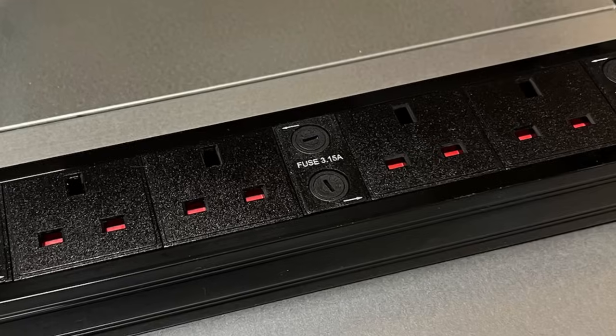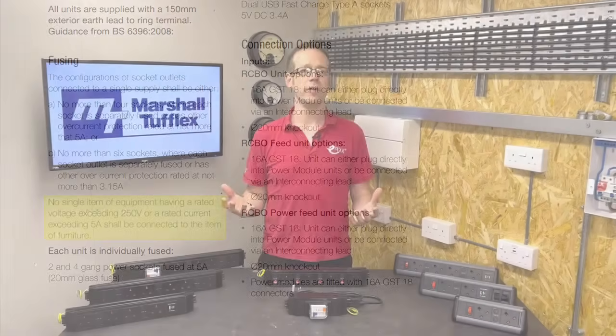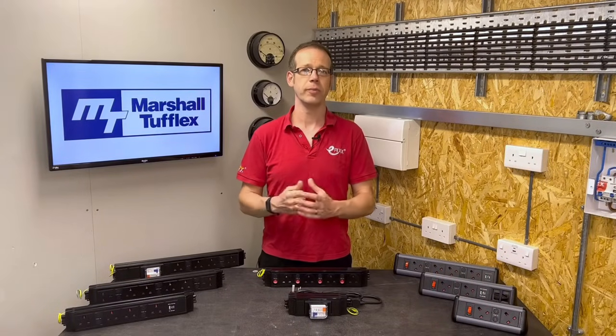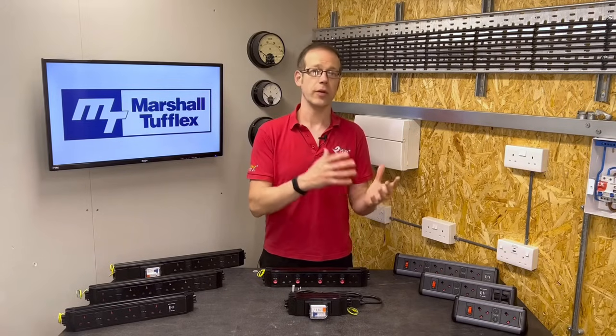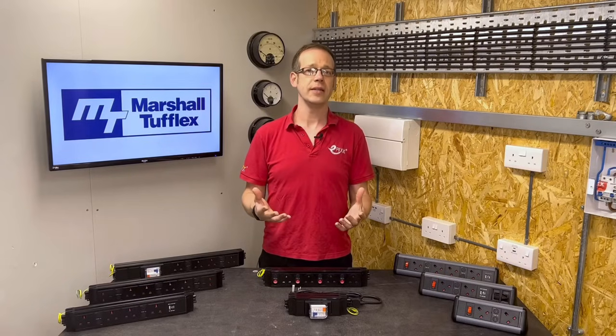BS 6396 also states that any equipment requiring more than 5 amps of current to operate shouldn't be connected to the electrical accessories in the furniture and should be plugged in elsewhere. The reason for all of this is pretty straightforward — it improves the safety of the electrical systems in the furniture, limits the current drawn by any single piece of equipment, and makes the installation much less prone to overload and overheating.